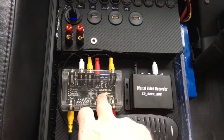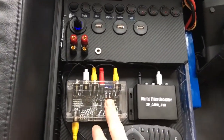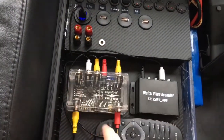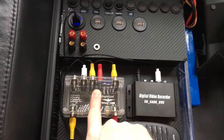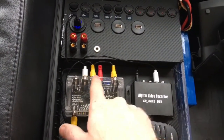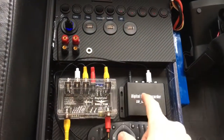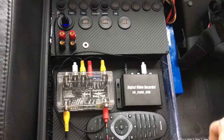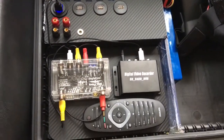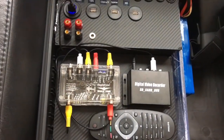I also have the DVR recorder here. The fun thing about the Eagle Tree Eagle Eyes box is that it has two input ports and four outputs, so I can distribute the signal to the TV screen, to the 5.8 gigahertz transmitter, and to the DVR all at the same time.